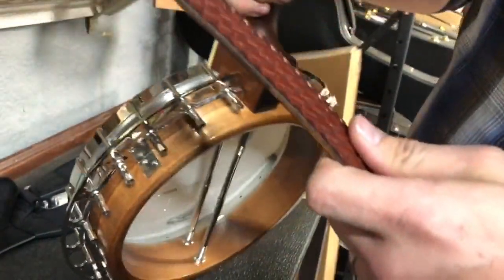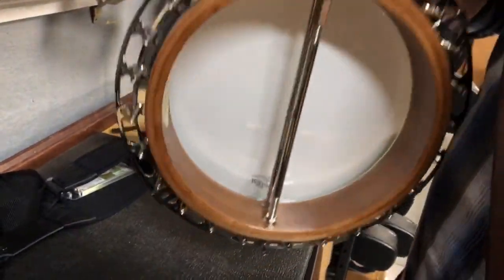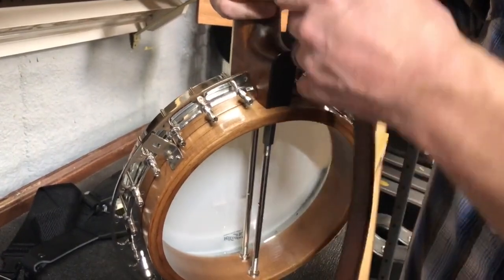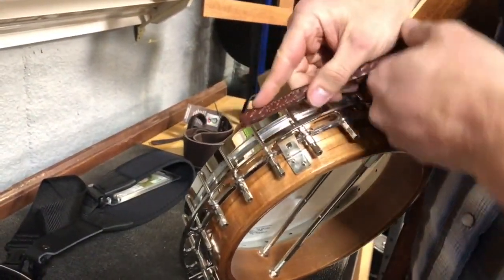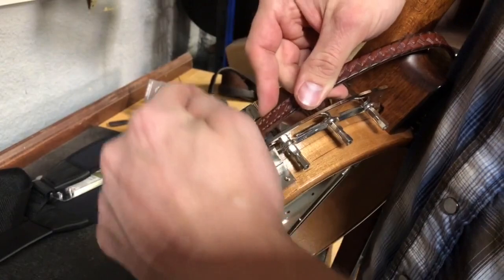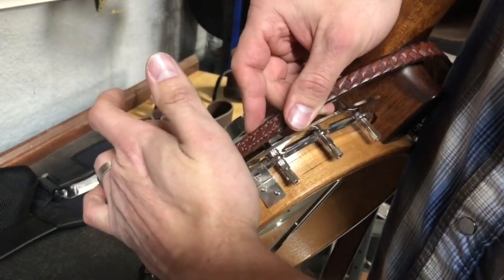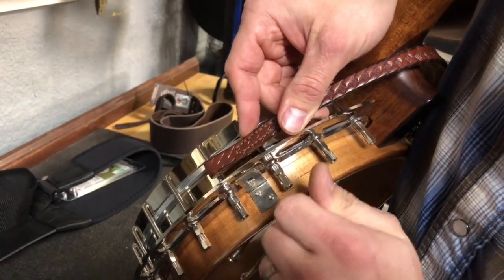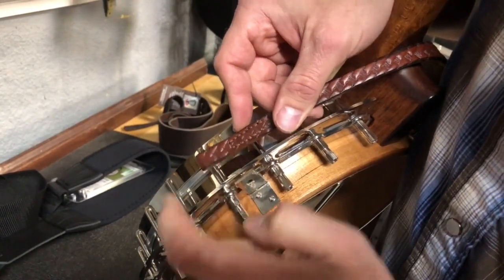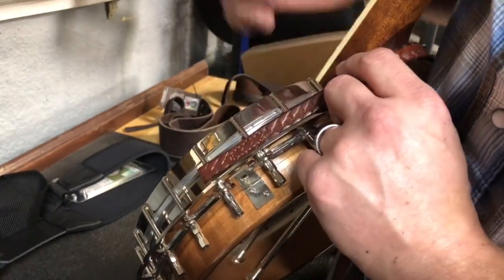I recommend doing a test fit before removing the hook's nut — sit down with the banjo in your lap and figure out which hook it'll attach to best for your length, since all the adjustment on this strap is based on which hook you attach it to. Once you figure that out, take the nut off, slide the hook through, put it over the tension hoop, tighten it down. Just hand-feel the nut on each side to make sure the torque feels the same — you'll be close enough and won't mess up the head tension.